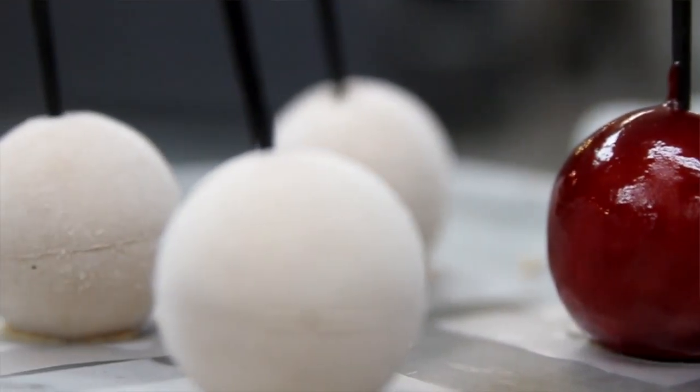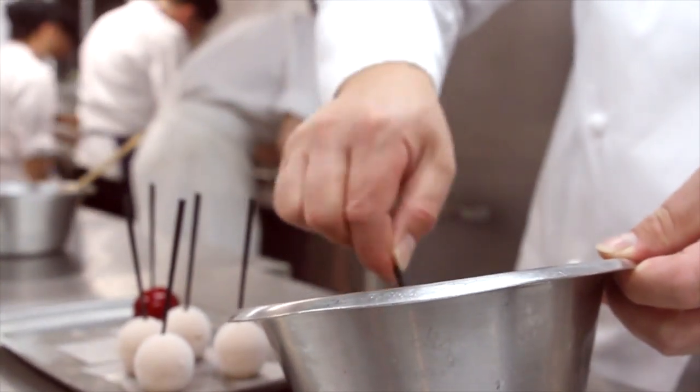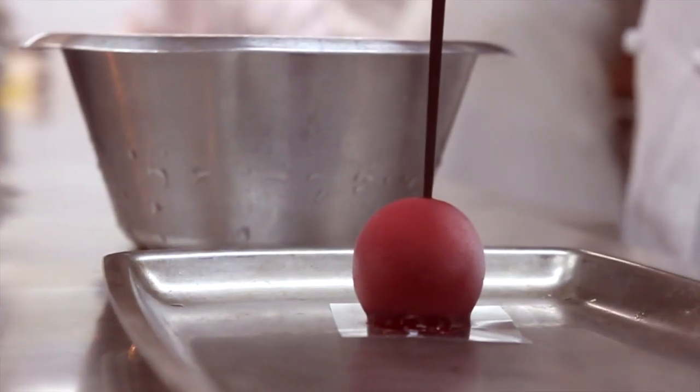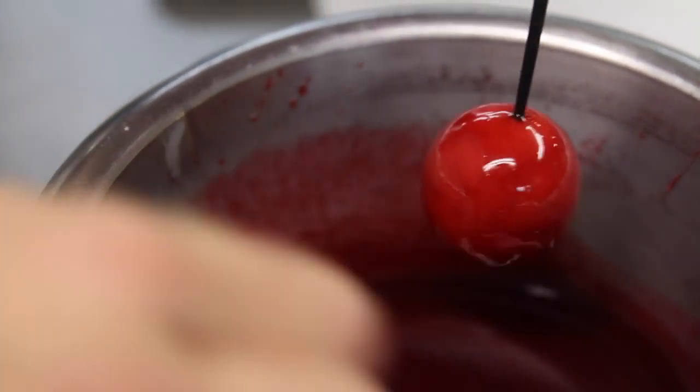We make a mousse out of foie gras, adding a little bit of cream and gelatin, then pour it into the mold, set it, and freeze it. After that, we make a simple cherry jelly with gelatin, cherry puree, a little citric acid, and sugar. We then dip the frozen balls into the cherry glaze, which sets perfectly because the sphere is cold.